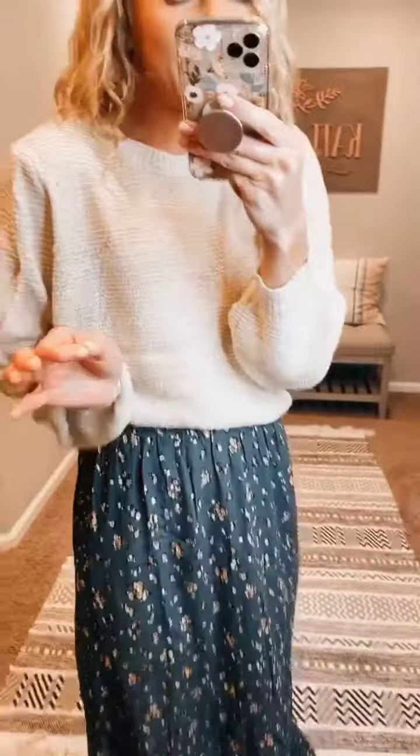This whole look is part of the fall launch, but right now I'm going to talk about this sweater. This is an oatmeal color, very basic sweater, which is the best because it becomes your staple in your closet.